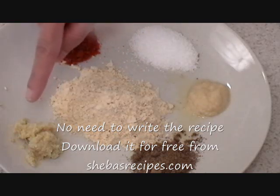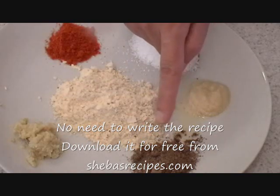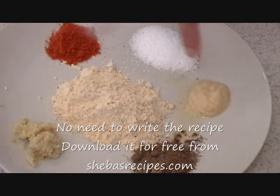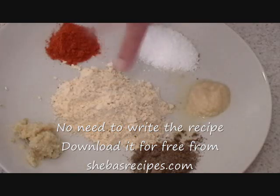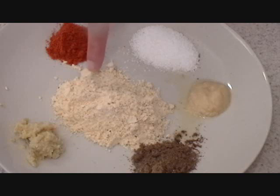Here I have a teaspoon of ground ginger, half a teaspoon of homemade garam masala, one teaspoon of chopped garlic, one teaspoon of salt, and half a teaspoon of chili pepper or cayenne pepper. And this is a mixture with roasted garbanzo beans — chickpeas. Three tablespoons of roasted chickpeas, to which I added one teaspoon of poppy seeds.